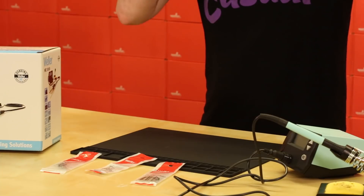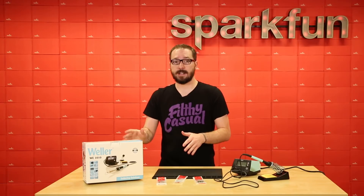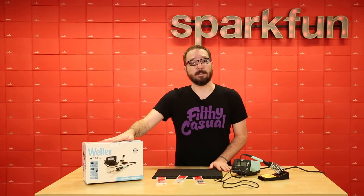That way, regardless of whatever your soldering needs may be, you're covered. So if you're looking for a good mid-range soldering station that won't break the bank, make sure to pick up the WE-1010 from Weller.